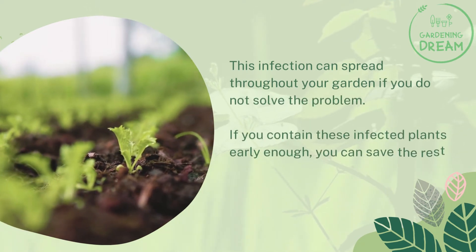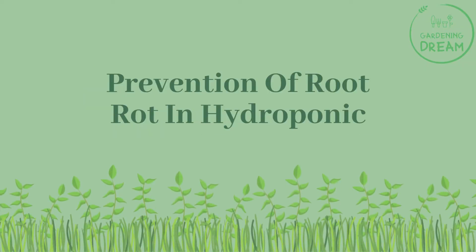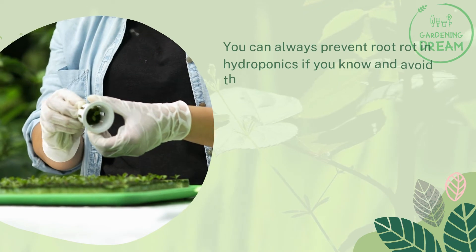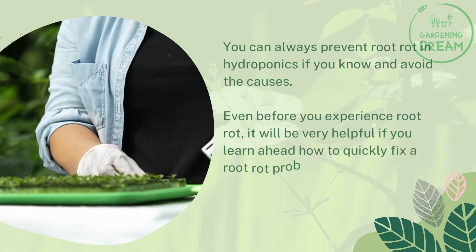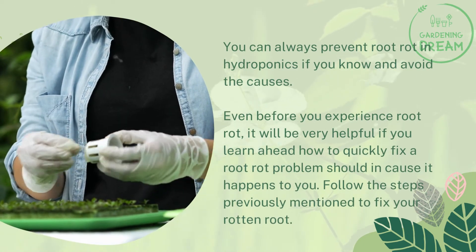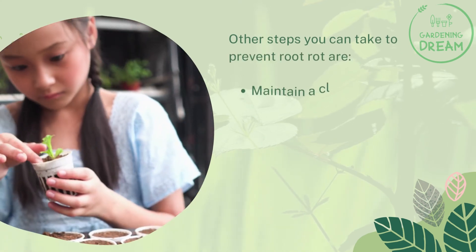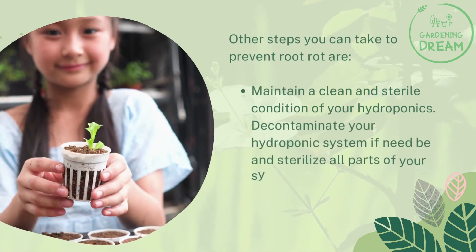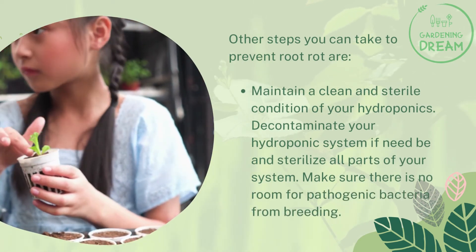If you contain these infected plants early enough, you can save the rest of your uninfected hydroponic garden. You can always prevent root rot in hydroponics if you know and avoid the causes. Even before you experience root rot, it will be very helpful to learn ahead how to quickly fix a root rot problem. Follow the steps previously mentioned to fix your rotten root. Other steps you can take to prevent root rot: maintain a clean and sterile condition of your hydroponics, decontaminate your hydroponic system if need be, and sterilize all parts of your system. Make sure there is no room for pathogenic bacteria to breed.